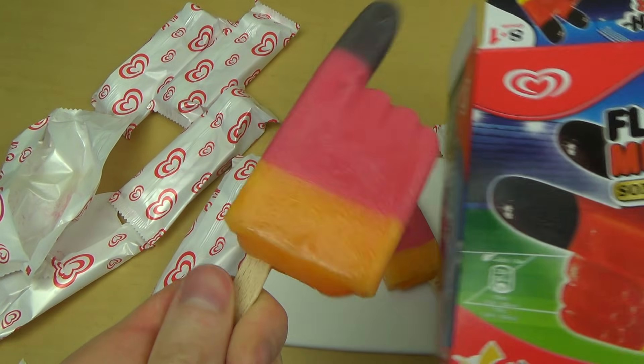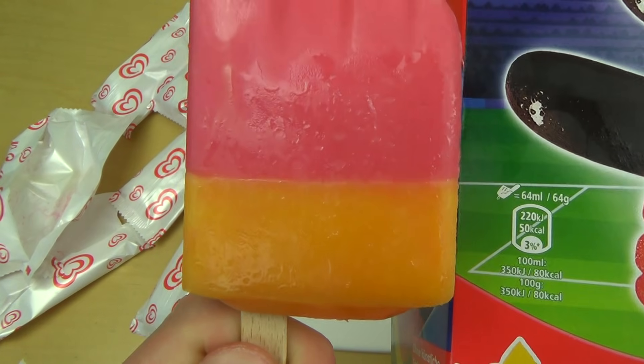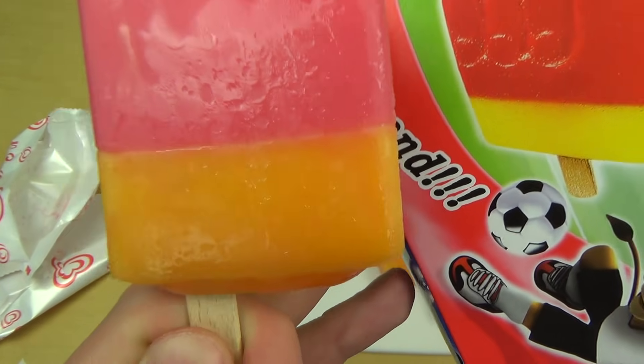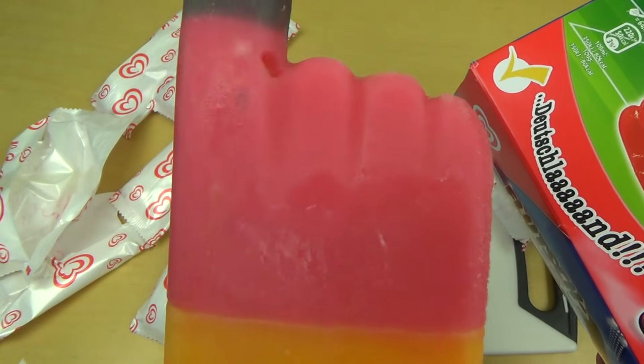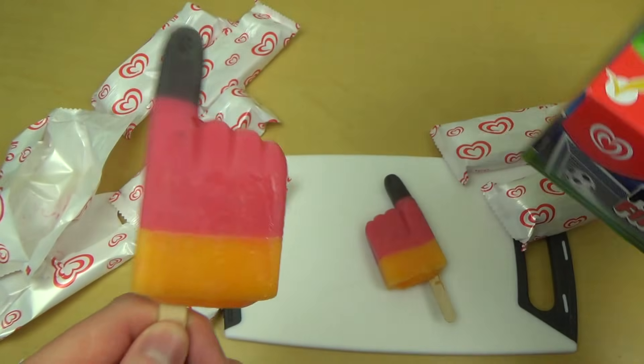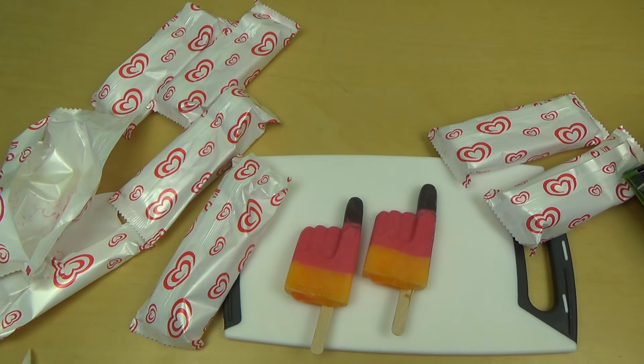It's more like a Dutch flag, ha ha ha! Greetings to all my Dutch viewers — so orange from the Dutch national team. Who's got that pink flag?